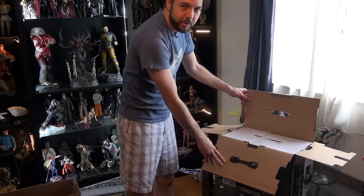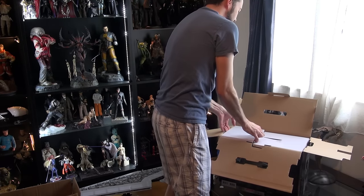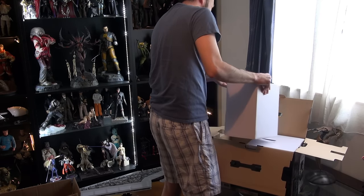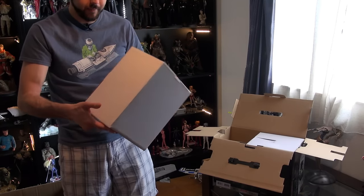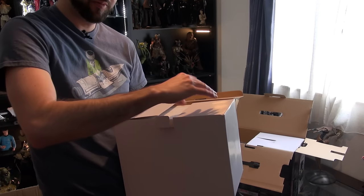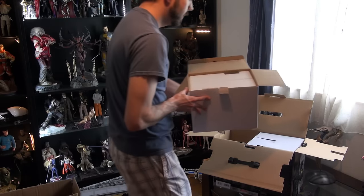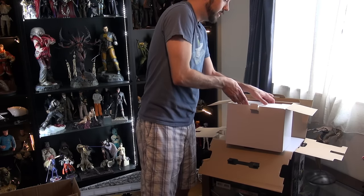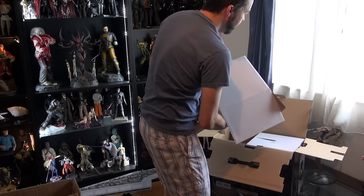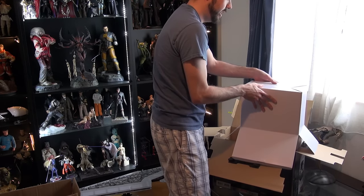Inside the main box there are two boxes — I imagine one's the joystick and one's the throttle control. Let's get the smaller box out first. Man, everything is so heavy, it's crazy. There's another tab here — open it up and inside looks like we've got some styrofoam packaging. It's probably best to lay it down and flip it upside down to take the top of the box off.